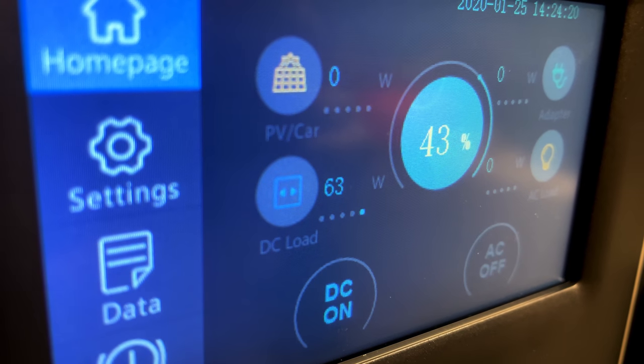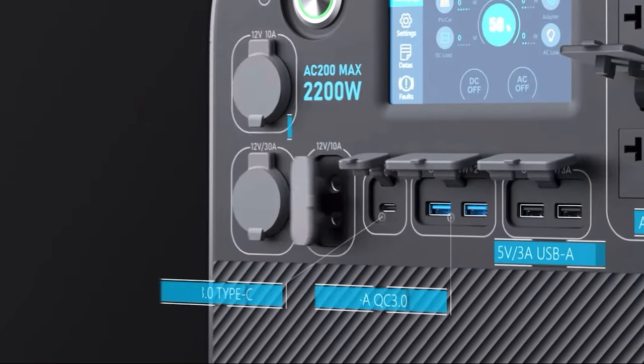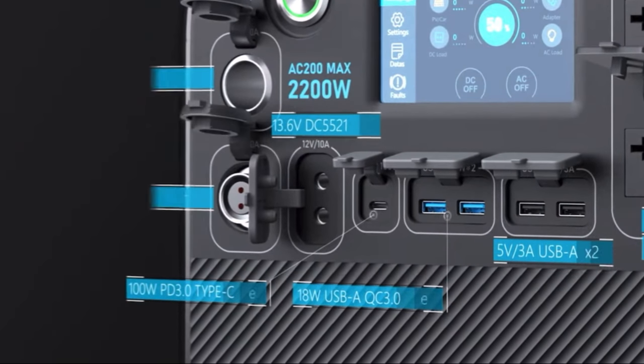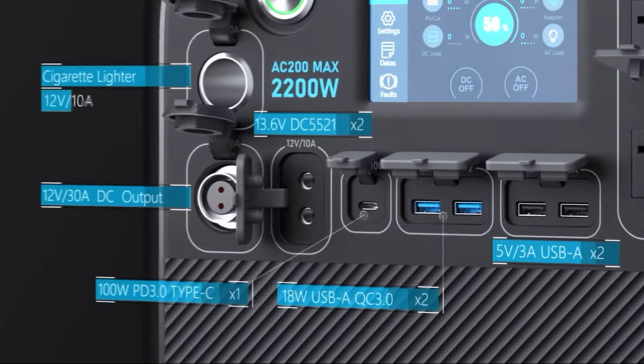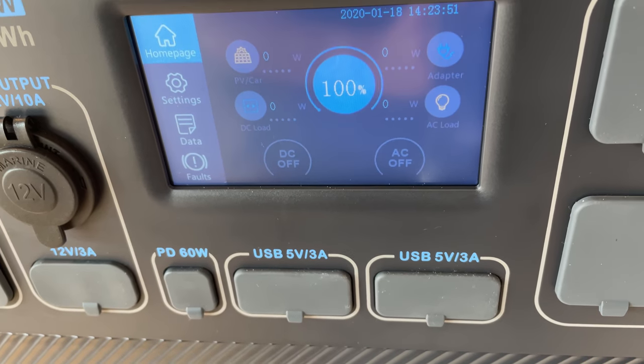My EcoFlow River Pro has much better USB outputs. Luckily the AC200 Max will update the USB-C to 100 watts and swap out two of the USB-A's to 18-watt Quick Charge 3.